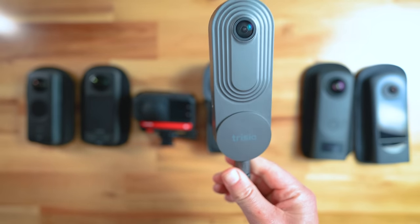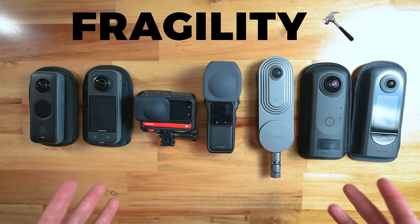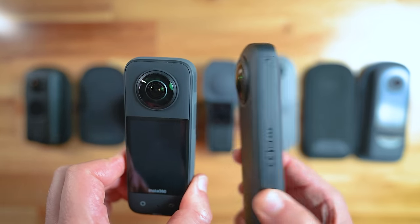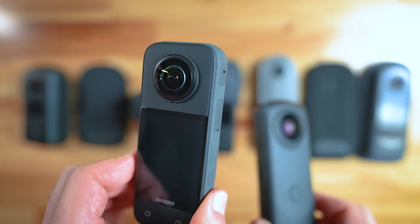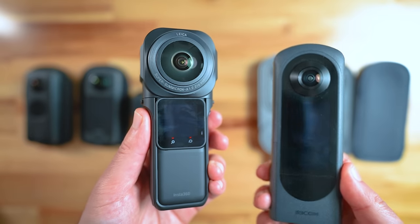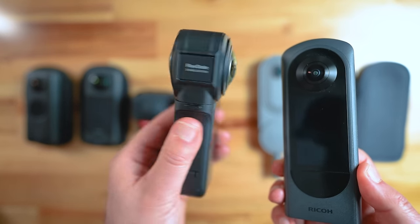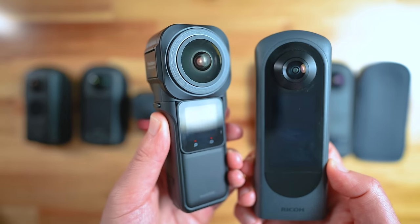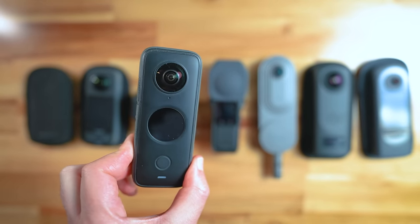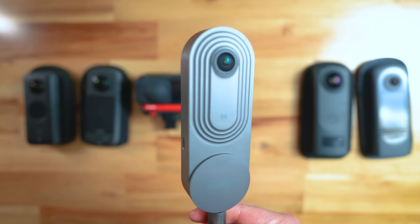The Trisio has no screen at all. Next, let's talk about fragility. The cameras I feel are most vulnerable to being damaged are the Theta Z1 and the X3, because the Z1 has two big lenses and the X3 has slightly bigger lenses and a massive touchscreen which if you drop is probably going to scratch. The One RS 1 inch and Theta X also have a lot of glass. The least fragile would be the One X2 because of smaller lenses and screen, the One RS, and the Trisio which only has one tiny lens.